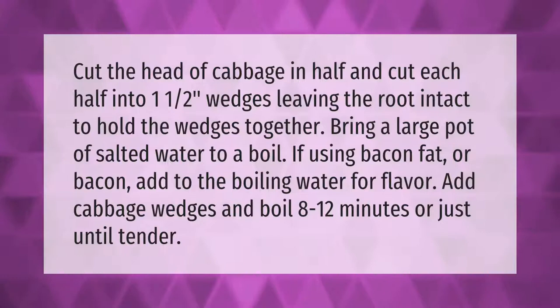Cut the head of cabbage in half and cut each half into one-and-a-half-inch wedges, leaving the root intact to hold the wedges together. Bring a large pot of salted water to a boil. If using bacon fat or bacon, add it to the boiling water for flavor. Add cabbage wedges and boil 8 to 12 minutes, or just until tender.